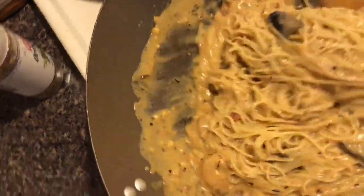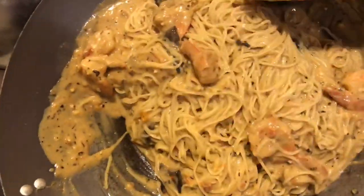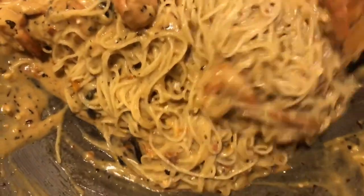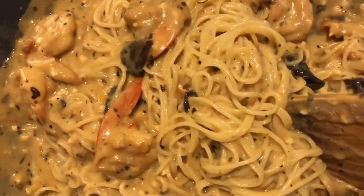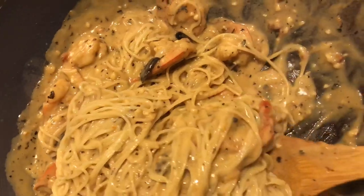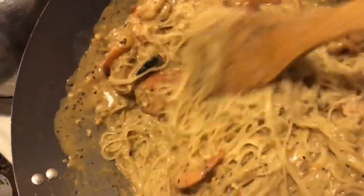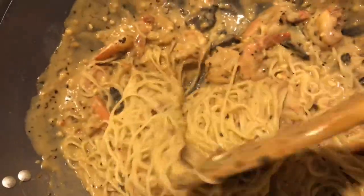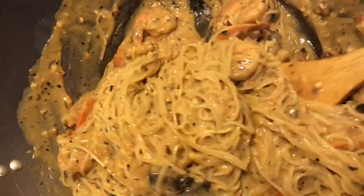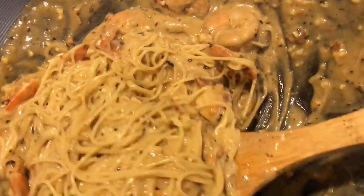I'm going to let these noodles warm up with the sauce because I ran them under cold water so they're kind of cool, and then we're going to plate it and voila. That's all that minced garlic y'all — shrimp, basil, oregano. Let me get a little closer so y'all can see it. The mushrooms, the shrimp. Just layers and layers of flavor. The butter gives it the richness. That sun-dried alfredo sauce. And I kept the tails on because I like the flavor of the tail of the shrimp — it gives it that seafood savory taste.